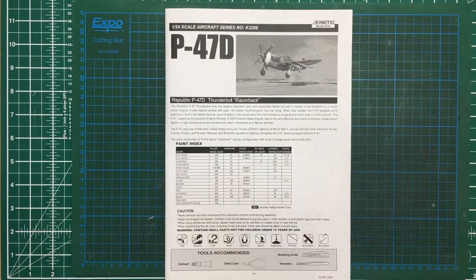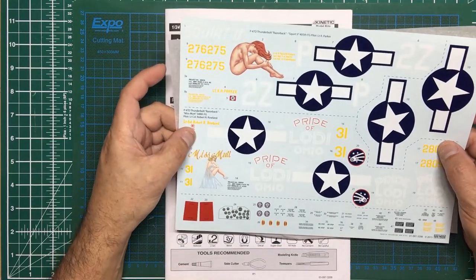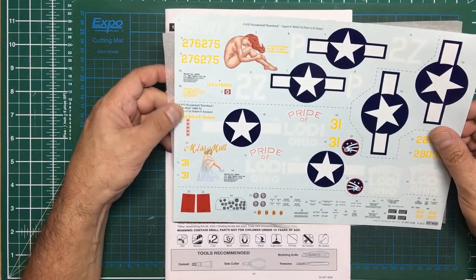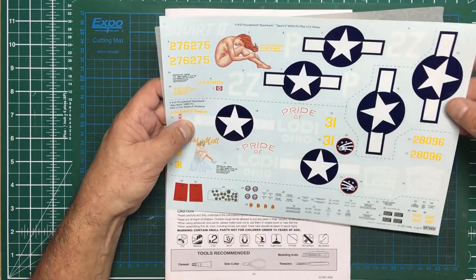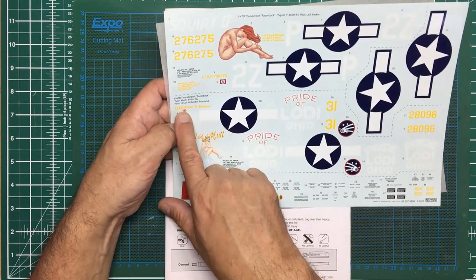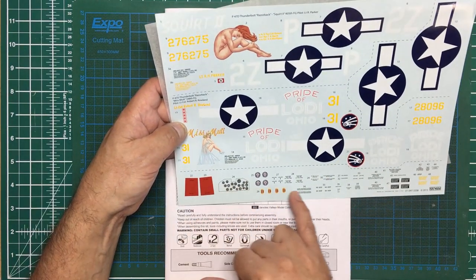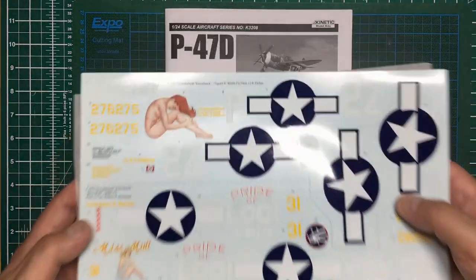Let's look at the decals. They look very nice but they're all scratched up. Phil Flory thought maybe somebody had signed their name on them, but I think it's where the sprues have been moving around on top - it's a shame they don't put them in the box the other way up. We've got decals for 'Squirt 2' with stars and bars, then 'Pride of Lodi Ohio - Miss Mutt', which was Lieutenant Colonel Robert R. Roland, and 'Squirt 2' was Lieutenant R.H. Parker. There's also generic stencil data and some prop stencil markings.